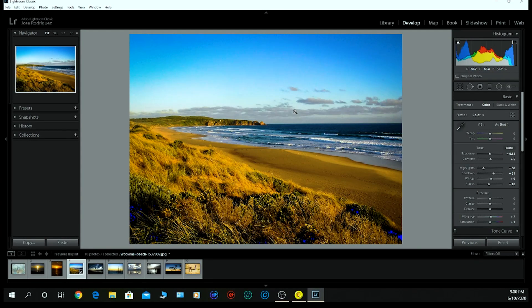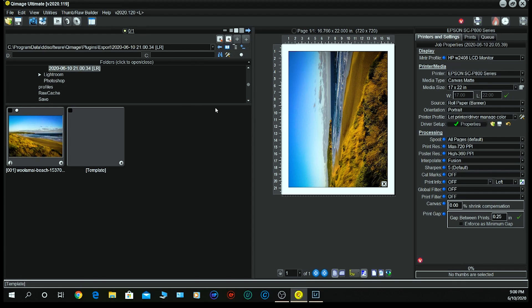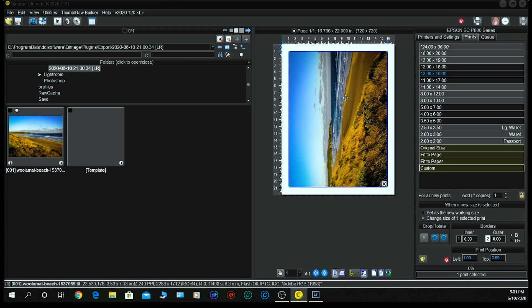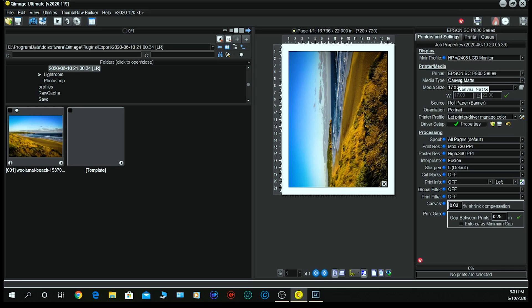We are here in Lightroom with the image I'm going to print. I'll go to File > Plug-in Extras > Q Image Ultimate, which exports it to Q Image. I prefer Q Image for all my printing. I've added some Deep Focus Sharpening — there are videos on the Q Image site explaining it. It's an output sharpening algorithm that is simply superior. You double-click the image and choose an amount. For DFS I chose a radius of 2 and an amount of 100. Then we print by choosing 17x22 canvas matte.